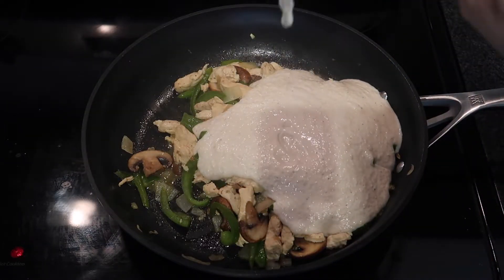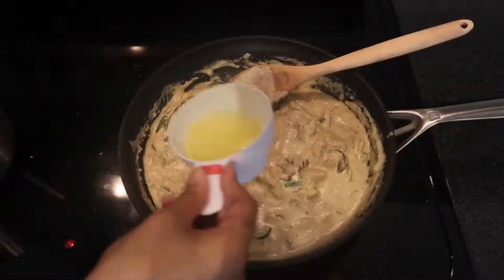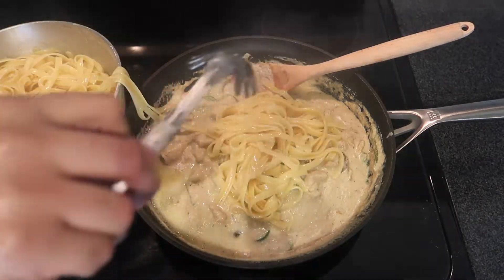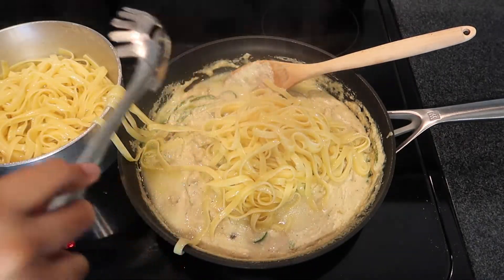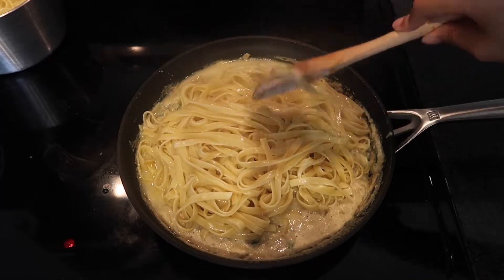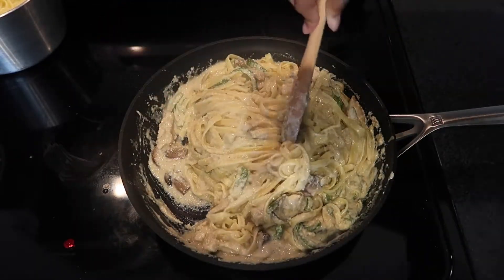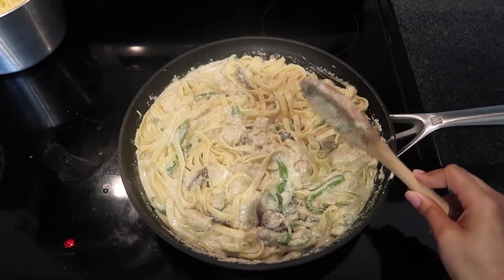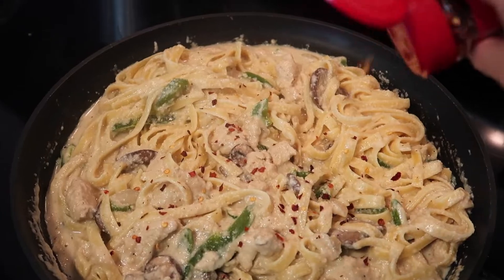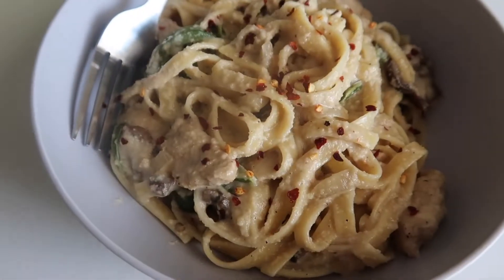After pouring in my alfredo sauce I let it cook for about two to three minutes. Then I poured in about one and a half cups of pasta water into the mix — trust me, it definitely changes the game, it gives it exactly what it needs. Then I put in the noodles, not all of them, just some, to keep a creamier texture. I mixed that up, let it cook about five more minutes, put some red chili pepper flakes on top, and this is the final product.